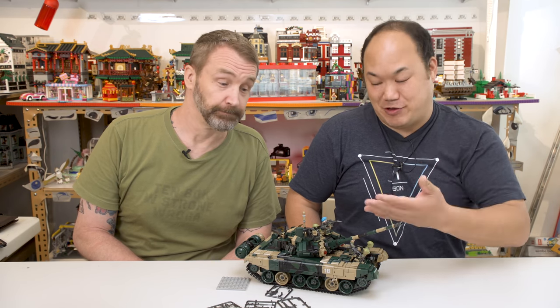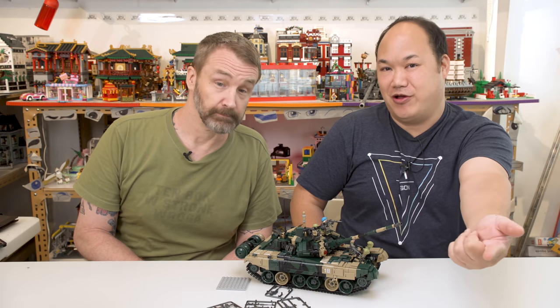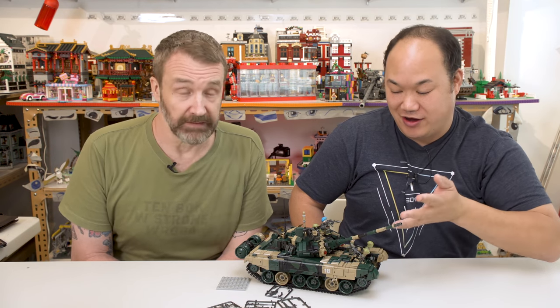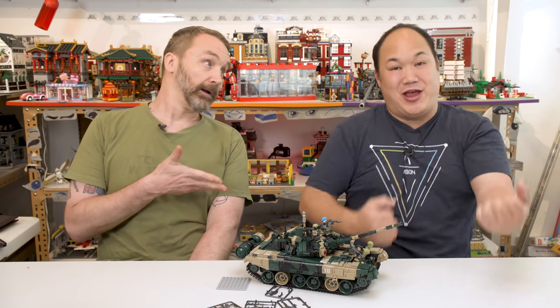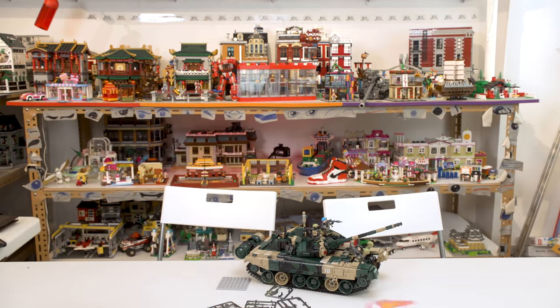Alright you guys, so that's it. This is the Panlos T90 tank. It's available on BrickMeUpScotty.com, or you can buy it from wherever you want. You will be very happy and pleased with this tank. And speaking of tanks, we're going to do one more — more tank. We're going to pow out this last one. Alright you guys, until next time — brick me out. Boom boom.